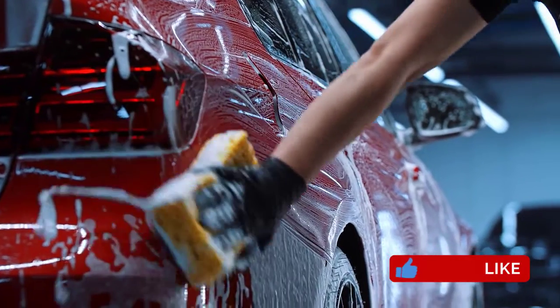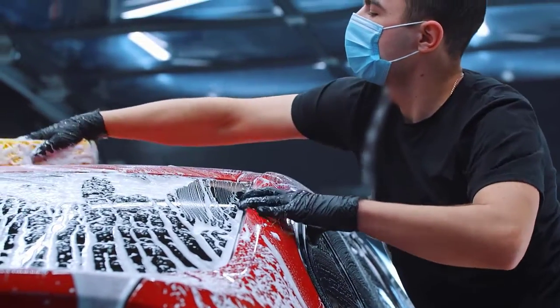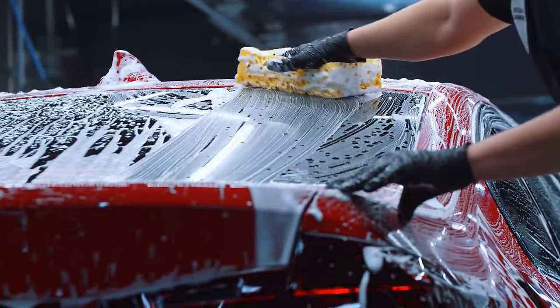Furthermore, they are thick enough to protect your hands from harsh chemicals and excess heat while maintaining a decent degree of sensitivity. You can use these gloves for a variety of applications including machine repairs, aquarium maintenance, handling chemicals, yard work, and general maintenance.